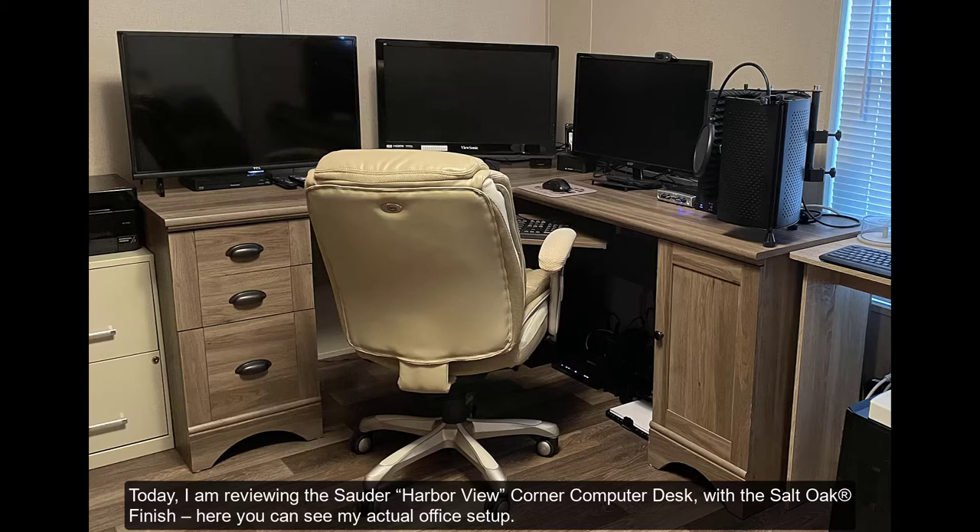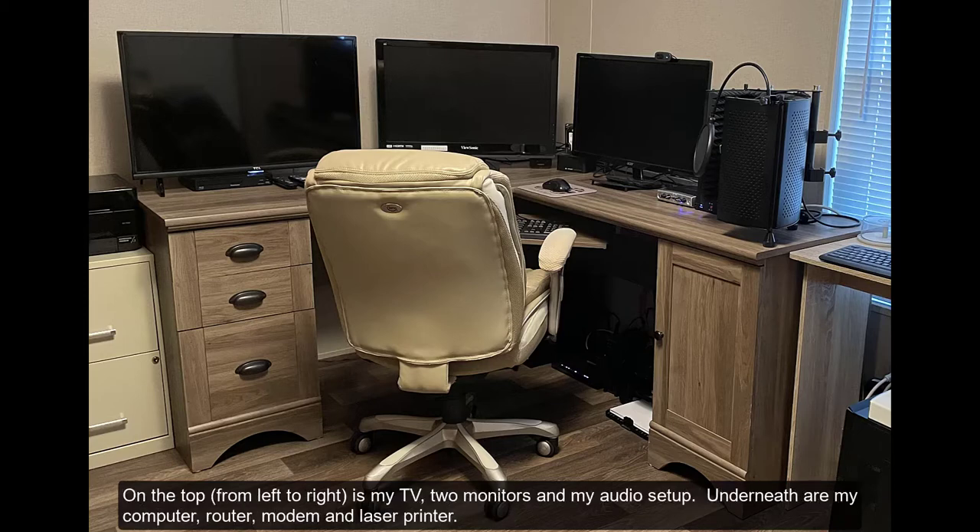Here you can see my actual office setup. On the top, from left to right, is my TV, two monitors, and my audio setup. Underneath are my computer, router, modem, and laser printer.